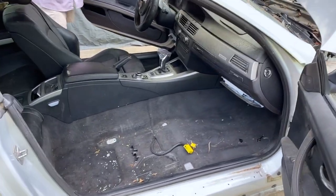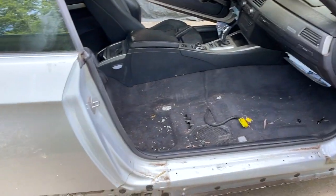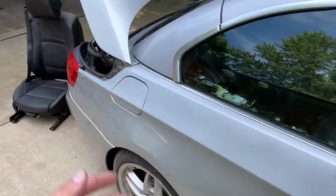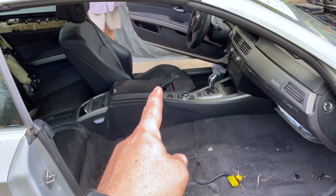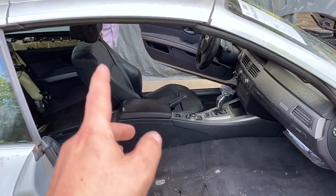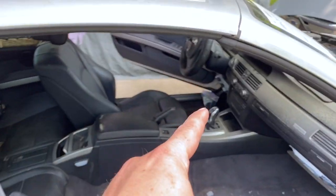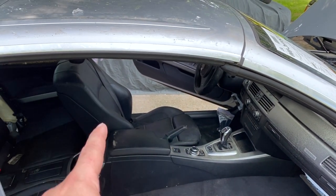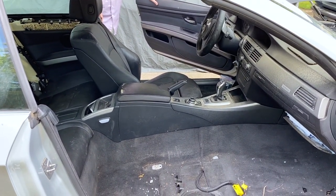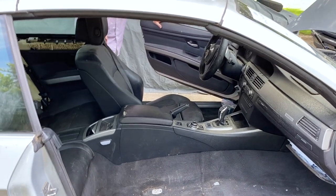Alright guys, another quick update — the passenger seat is out, no big deal. It's about five total T50 Torx bolts down to the floor and that seat still fully works. It does not have height adjustment or fore-and-aft adjustment, just the seat back, headrest, and tilt of the bottom work. Over on the driver's side, one or more of the motors are bad so I was able to get the two front bolts off no problem, but there are still three in the back and we're not quite sure how to get to them. That is our puzzle right now.